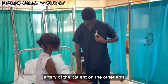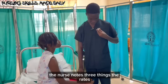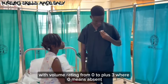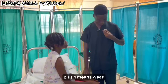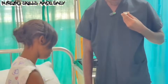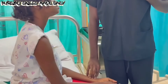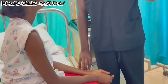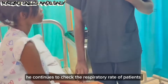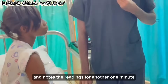He then locates the radial artery of the patient on the other arm to read the pulse rate. In reading the pulse rate, the nurse notes the rate, the volume, and the rhythm of the patient — with volume rating from 0 to plus 3, where 0 means absent, plus 1 means weak, plus 2 is normal, and plus 3 means strong. After checking the pulse rate for a minute, he continues to check the respiratory rate of the patient by still placing his hands on the radial artery and noting the readings for another one minute.